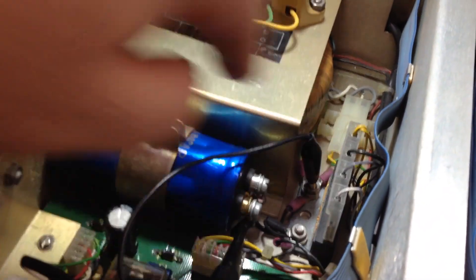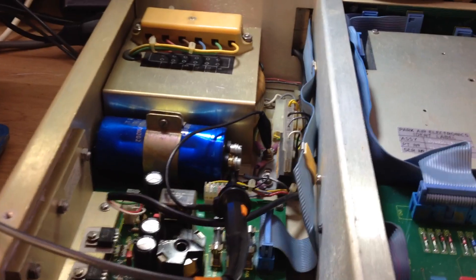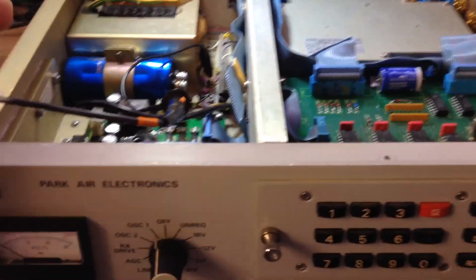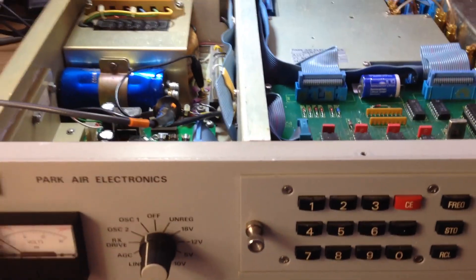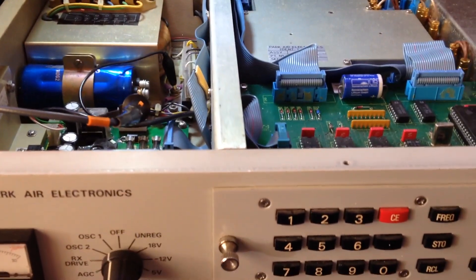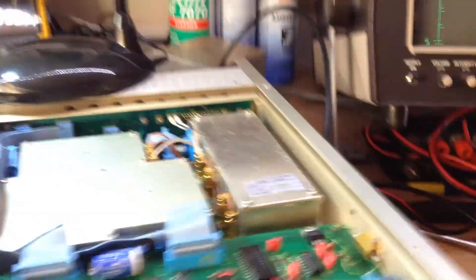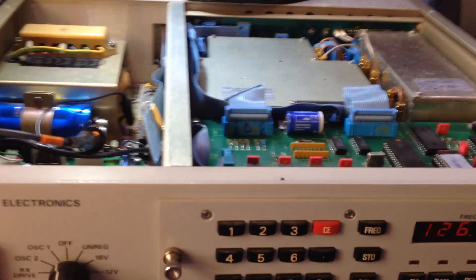We've got the bridge rectifier here and the main reservoir cap, which supplies a smoothed DC unregulated voltage to the regulators at the back. They in turn supply different supply rails through these regulators to various parts of the system. We'll go ahead and switch it on - we've just wound the variac up so we're okay to switch on. We've got a probe across the capacitor so I can show you the ripple on the capacitor. We've got a frequency in on the Marconi which is set to one of the memory channels within the device.